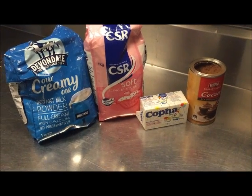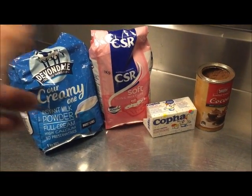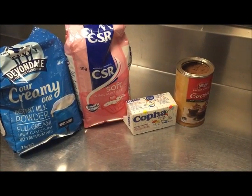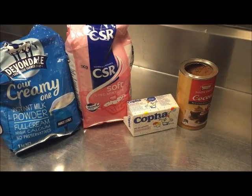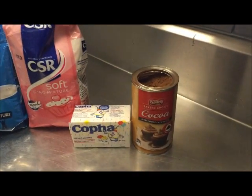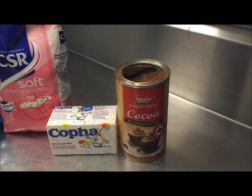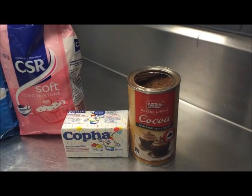How to make your own milk chocolate from only four simple ingredients. The ingredients: first we're gonna need some full cream milk powder, some icing sugar, some kofa or vegetable shortening — you can use cocoa butter if you like for a better flavor — and we're gonna be using some cocoa. I've got the Nestle one here. I love Cadbury chocolate but I'm not a fan of their cocoa powder, so I always use the Nestle.